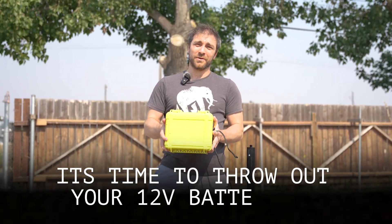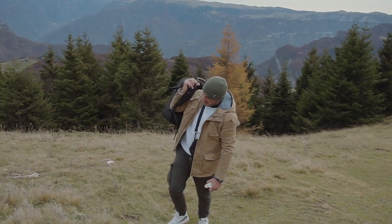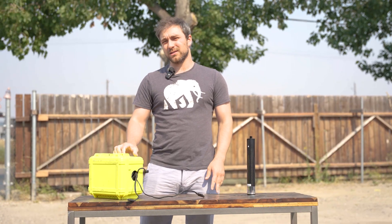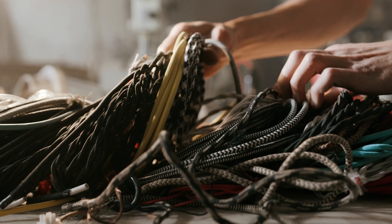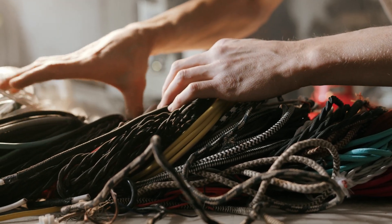It's time to throw out your 12-volt batteries. Are you sick of lugging 25-pound batteries up the side of a mountain? Do you hate how you can never tell if these things are charged just by looking at them? Do you hate dealing with a mess of cables just to get your base powered up for the day?